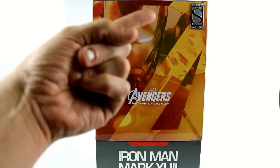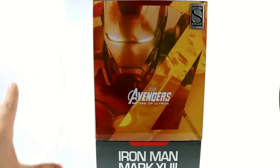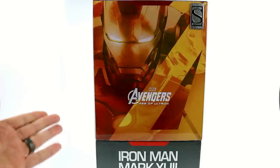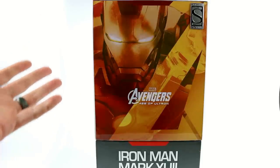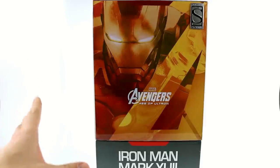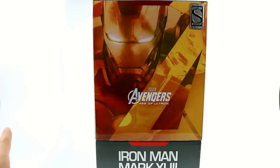As you can see, this is the Sideshow exclusive version — that's the one that I got. Unfortunately, right now it is on the wait list, so if this is the version you want, it's going to be a bit of a waiting process to see if you're actually going to be able to get one. We'll cover the difference here in a little bit, but as you can see, really cool image with the Mark 43 in the background.